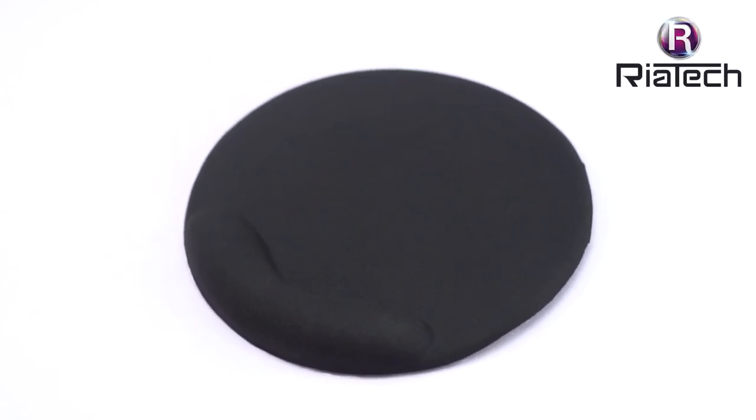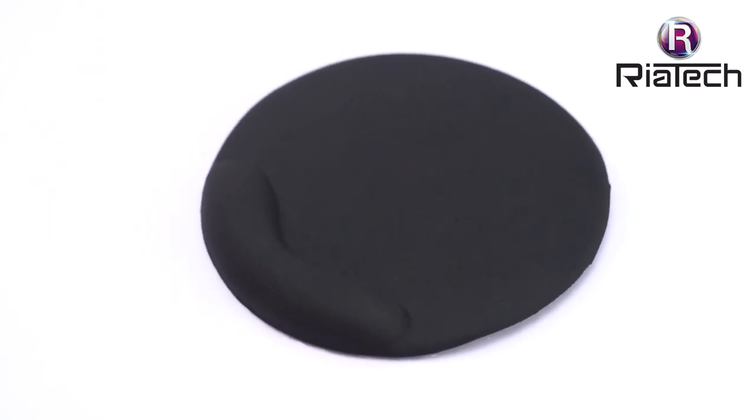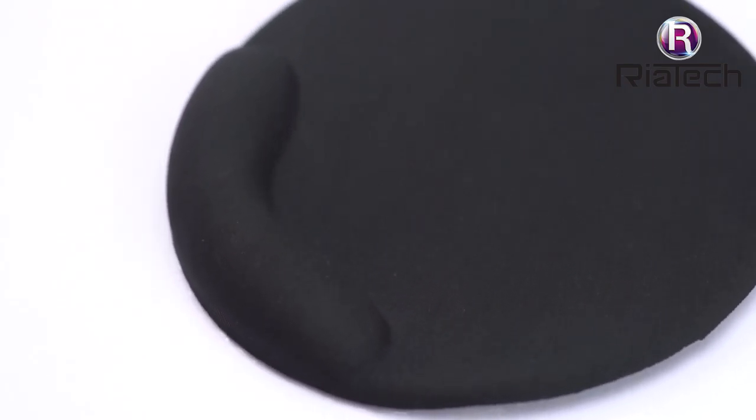RearTech. Ergonomically designed, non-slip, PU-base, anti-skid mousepad with gel wrist rest support. Water-resistant gaming mouse mat for computer and laptop. Black. 195x195x3mm. Round-shaped.